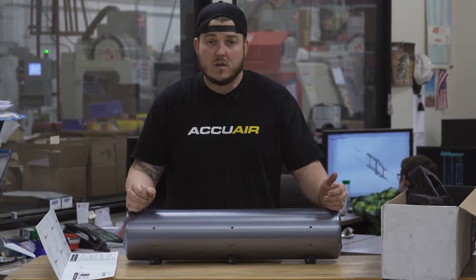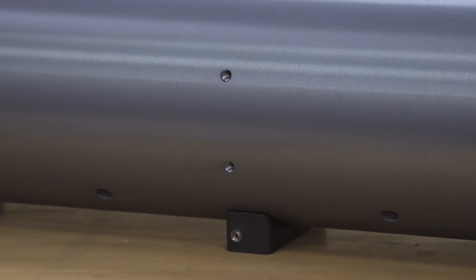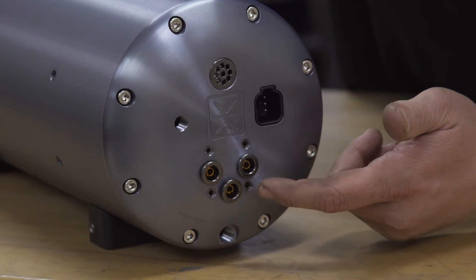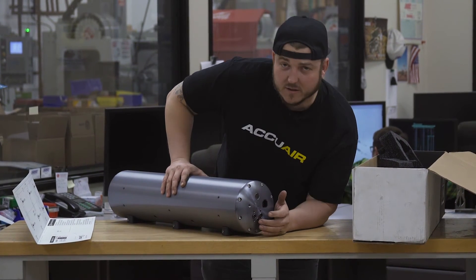mount your air compressors, your e-level plaque — kind of show off what you're working with. But this thing is killer. Look at these end caps — that's what this is all about. That's where the good stuff is.